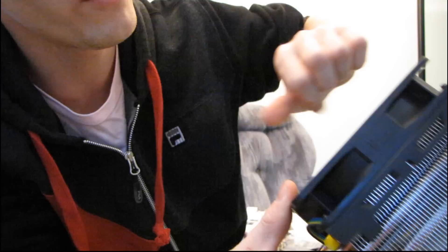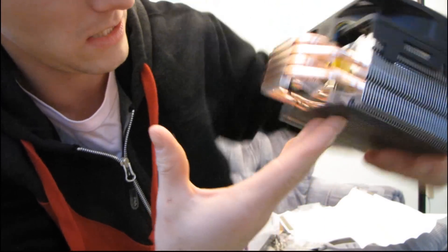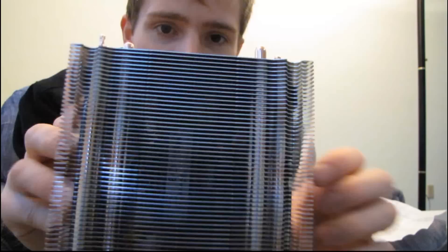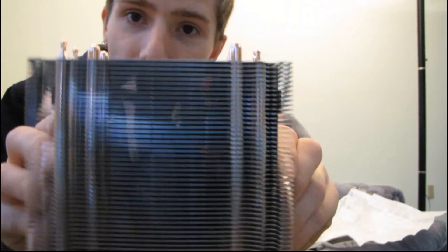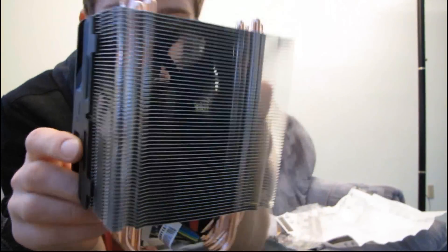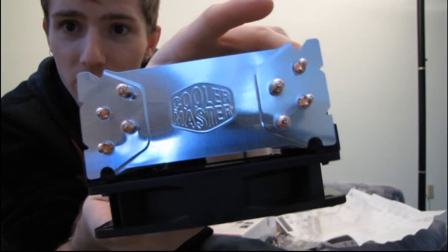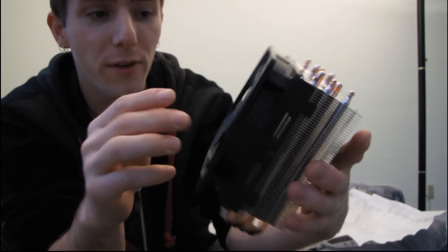I've heard that this cooler is actually quite silent, but I don't have somewhere to hook it up right now. That pretty much concludes everything I wanted to demonstrate about the Hyper 212 Plus. Thank you for checking out my unboxing and first look — here are some more angles so you can check it out, including the Cooler Master logo on the top.